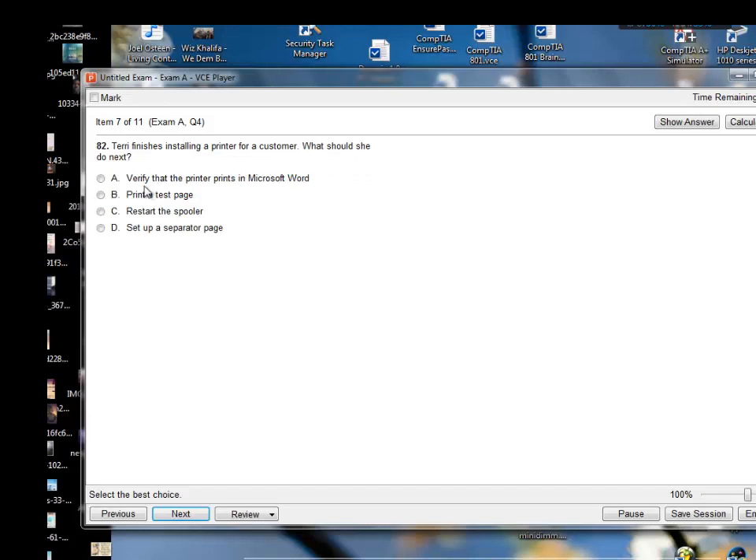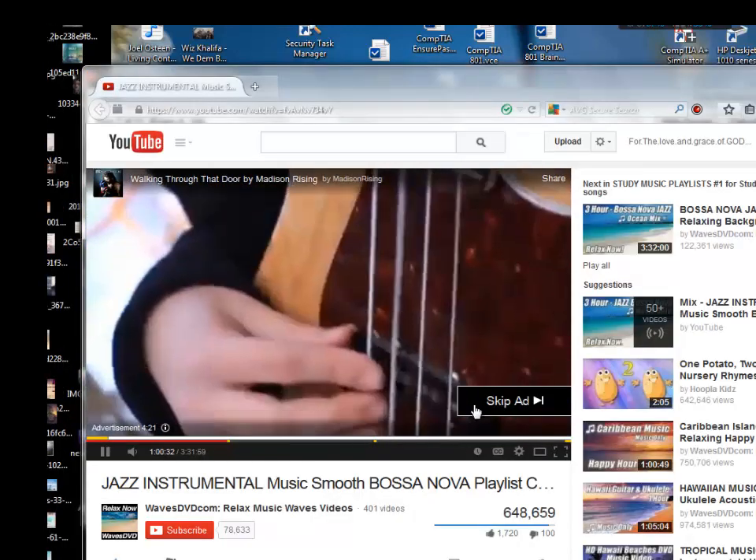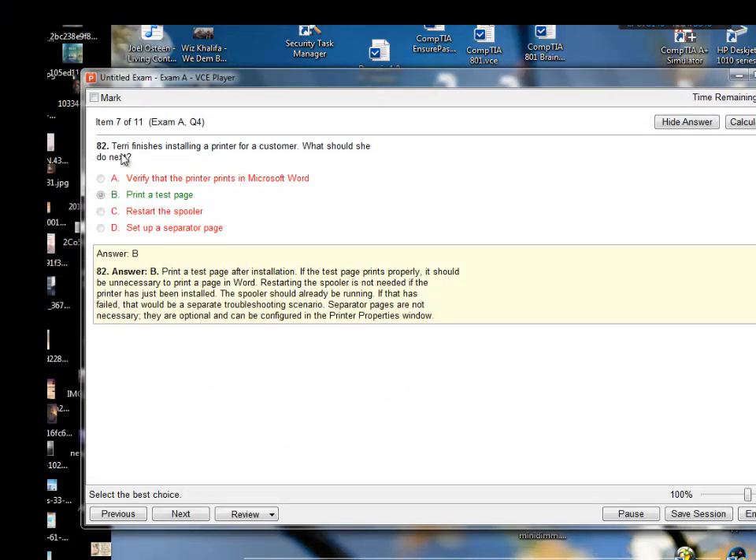Terry finishes installing a printer for a customer — what should she do next? I'll say print a test page right after you're done. Answer B — print a test page. After installation, if the test page prints properly it should be unnecessary to print a page in Word. Restarting the spooler is not needed if the printer has just been installed; that would be a separate troubleshooting scenario. Separator pages are optional and can be configured in the printer properties window. So Terry should print a test page.